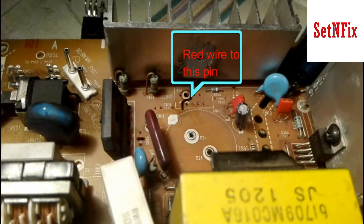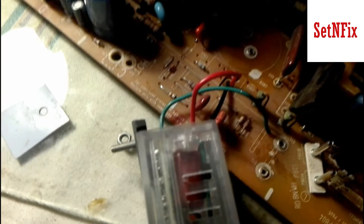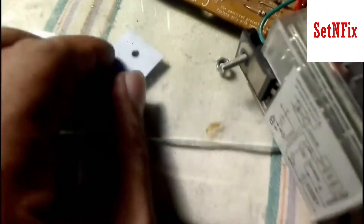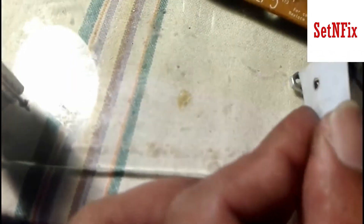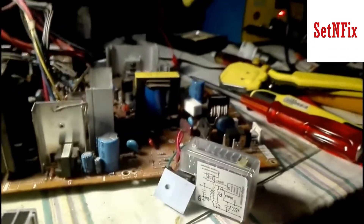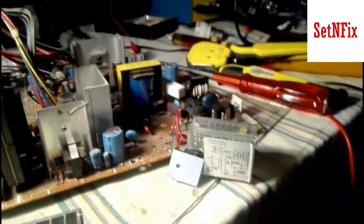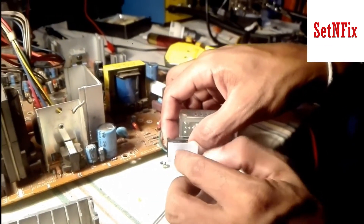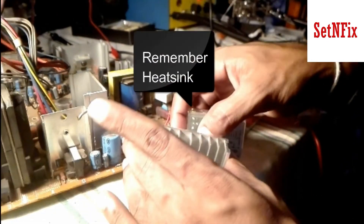Do not forget to remove the current stored in the capacitor. Do not forget to install a heat sink to the power module.